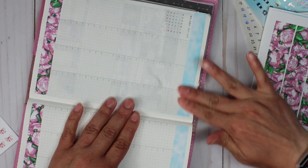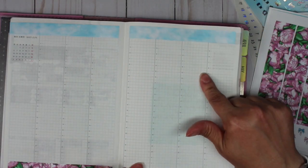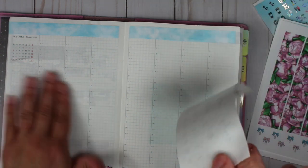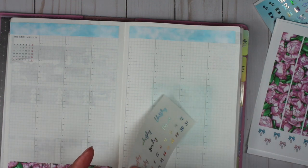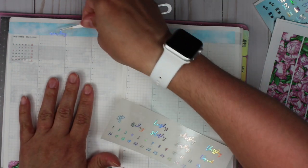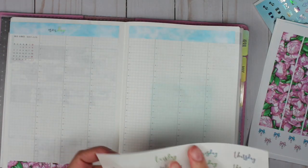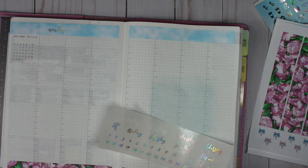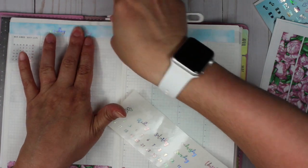Before I lose track, I'm going to go ahead and put the date covers on. I've been using the white background sticker for my dates, but this week I decided to go ahead and use the clear one because the background was pretty simple for the top washi.